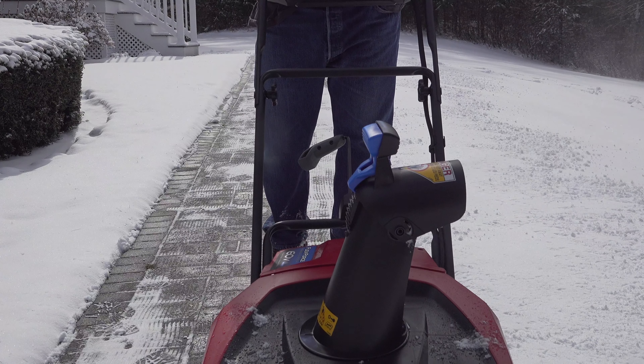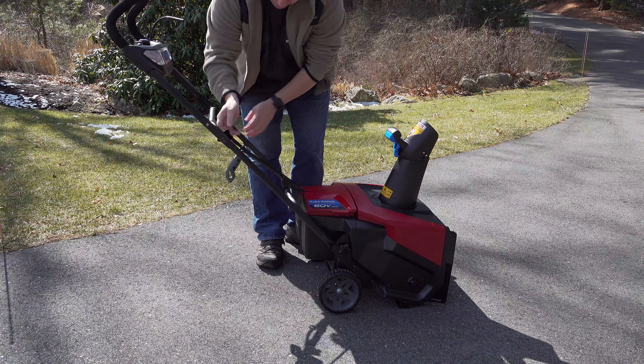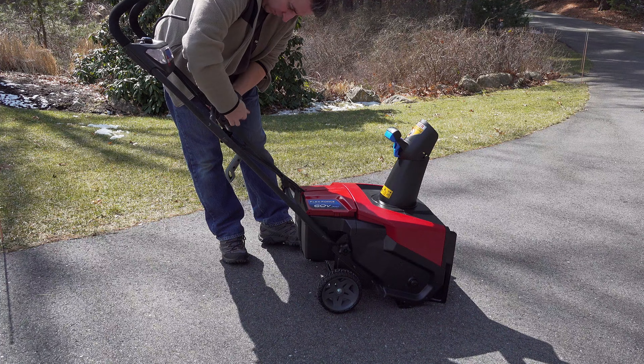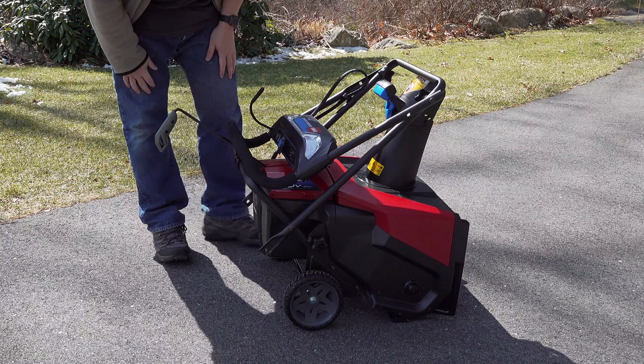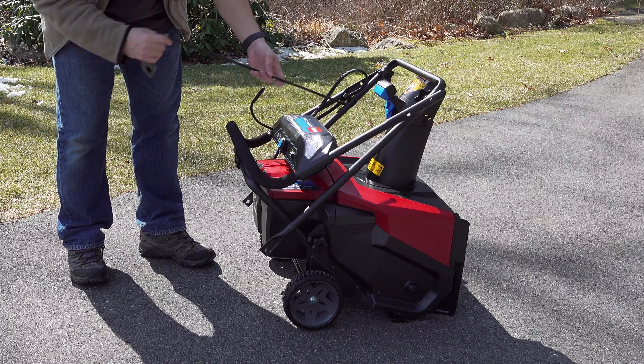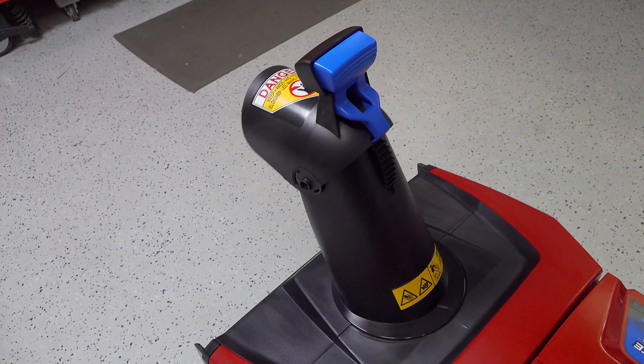When you're all done, this is how you can store it in the off season. You can keep it in its fully assembled position, but if you want it to take the least amount of space you just unscrew those knobs and pull out the chute adjuster handle — it really takes very little space. You never have to take that chute off again, so that makes life a little bit easier.